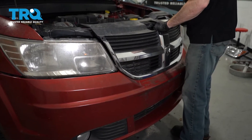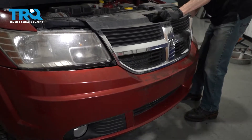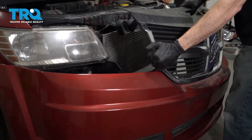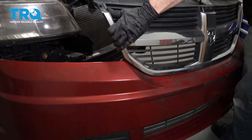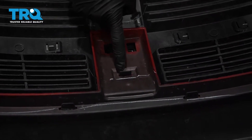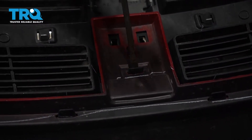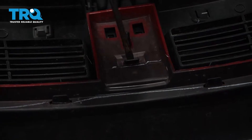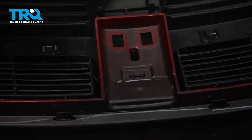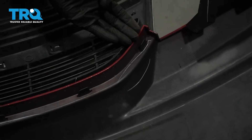Now let's carefully grab onto that bumper cover and start pulling it away from the vehicle. I'm going to grab onto one of the corners and start giving it a little tug so we can start removing it. Now we're going to start removing the grille from up here. I'm going to start right in the center, use a flat blade screwdriver, carefully get in between this area, gently pry, and separate the two. Now we're going to come along the bottom of the grille where it connects onto the bumper cover and start releasing it from its holding points as well.